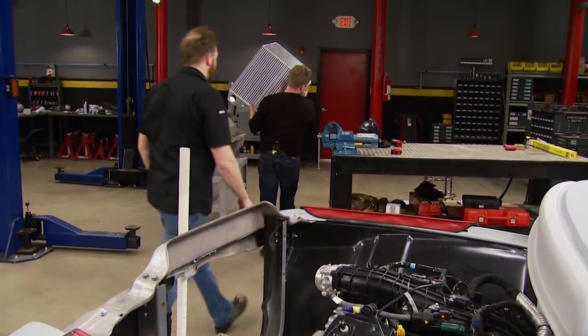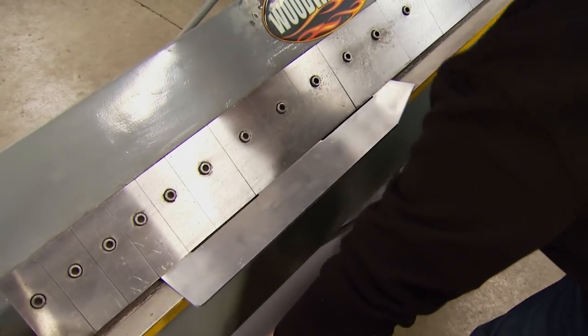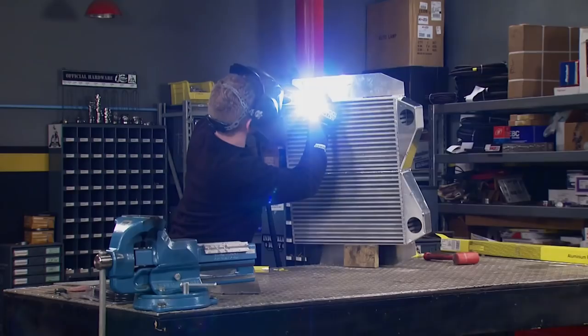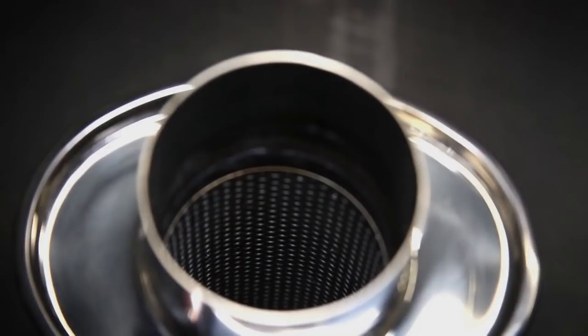We're back on Truck Tech where guest fabricator Jay Thornton is in the middle of building a custom intercooler for our 55 F100. Retrofitting twin turbos in a 60-year-old pickup presents some challenges, which Jay is accustomed to. He's the technical lead for Vibrant Performance, manufacturers of high-quality intake and exhaust components.